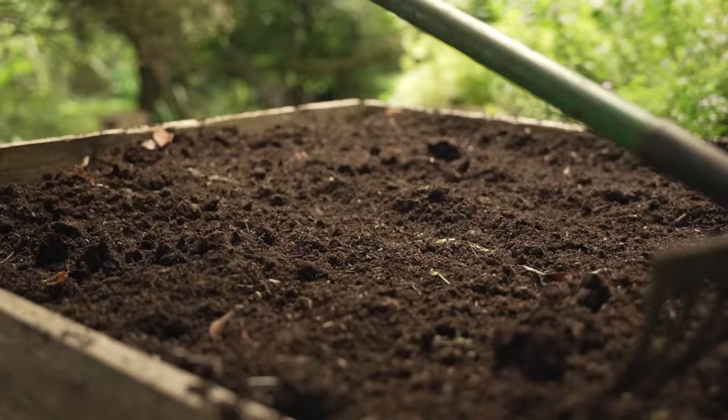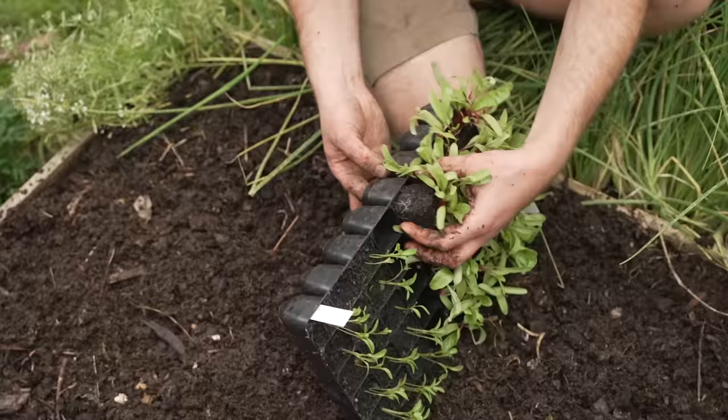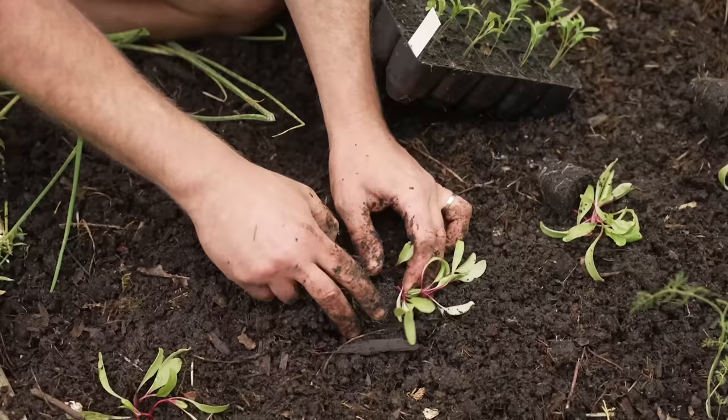When it comes to sowing beets you've got two options: directly into the soil where they are going to grow, or into plug trays to grow on and transplant later on. I am going to do both. If you have the space then it's worth sowing directly because that obviously saves time transplanting later on.